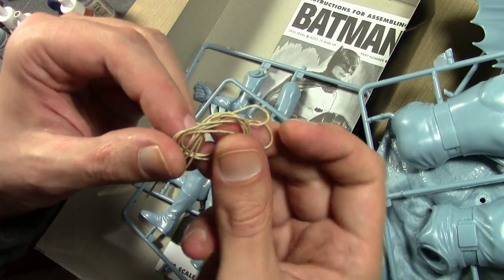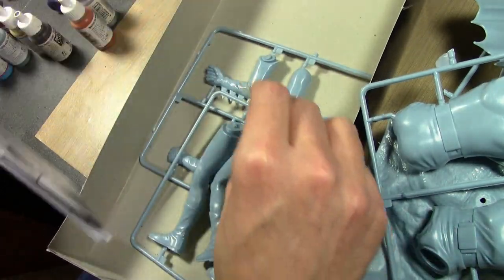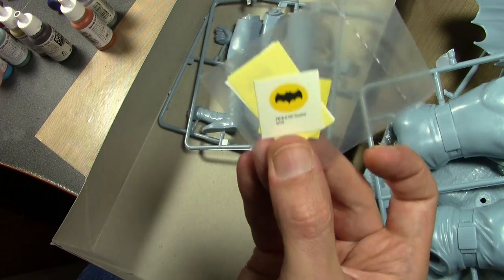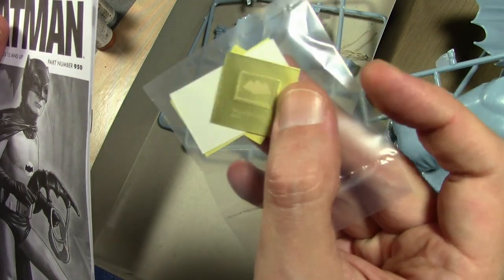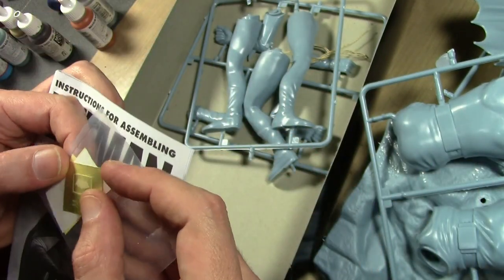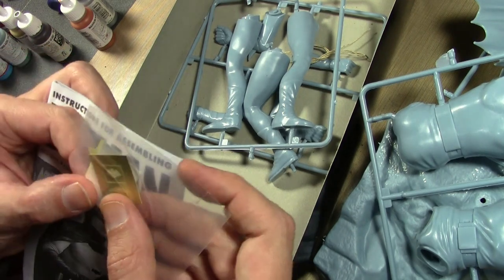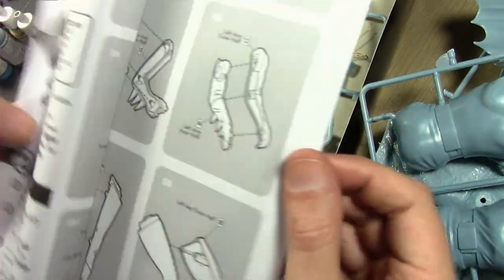You get a decal for the chest symbol, which is great. The belt buckle - I thought it was a photo-etch piece for a moment, but no, that's just a sticker. I'm not happy about that.